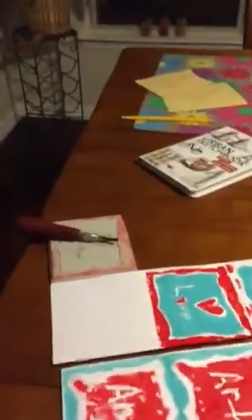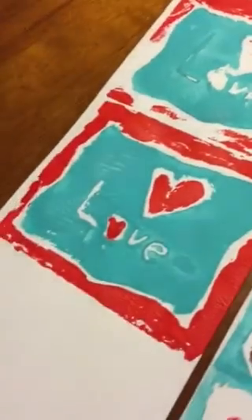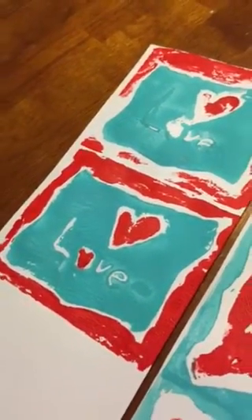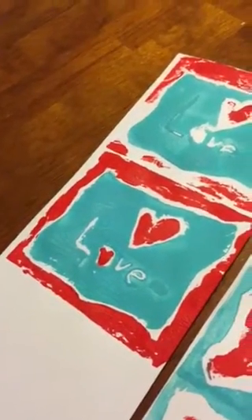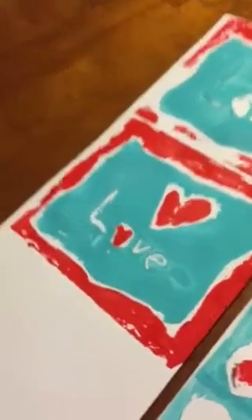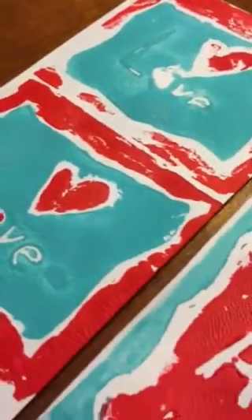This one is mine — my favorite one is this one. If you need to do a little bit of touch-ups, you don't want to do too much, because if you do all of it, it'll look like you painted it. But if you don't do all of it, then you can see it'll look like you printed it and it'll look really cool.